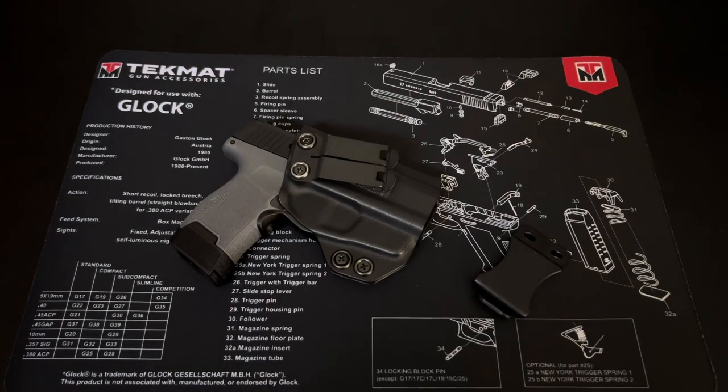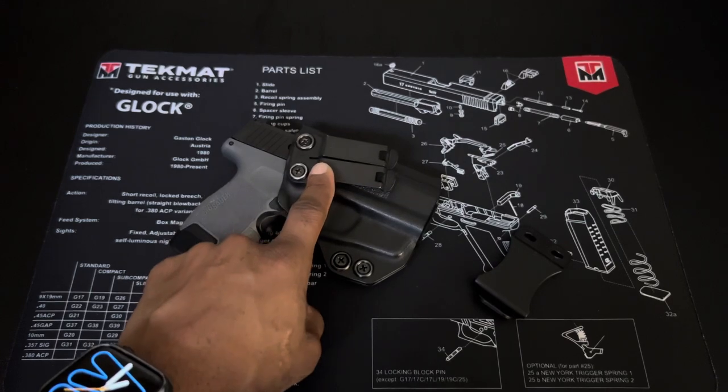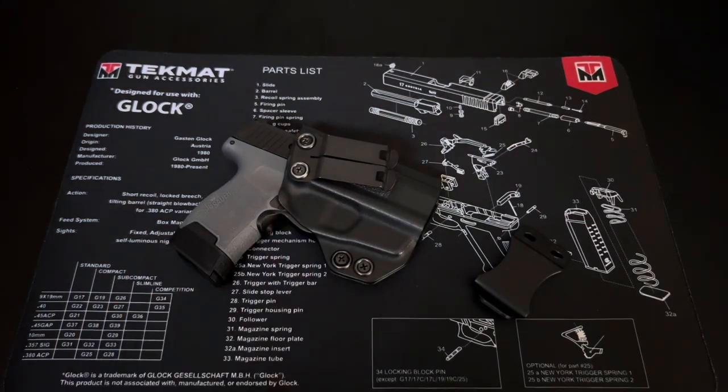Even when sitting down, the clip kind of presses into my side and pushes the firearm outward. Some people may not have that issue, but for me the clip itself caused discomfort and I didn't like the way it stuck out through the shirt. So I decided to try this — a monoblock metal clip.